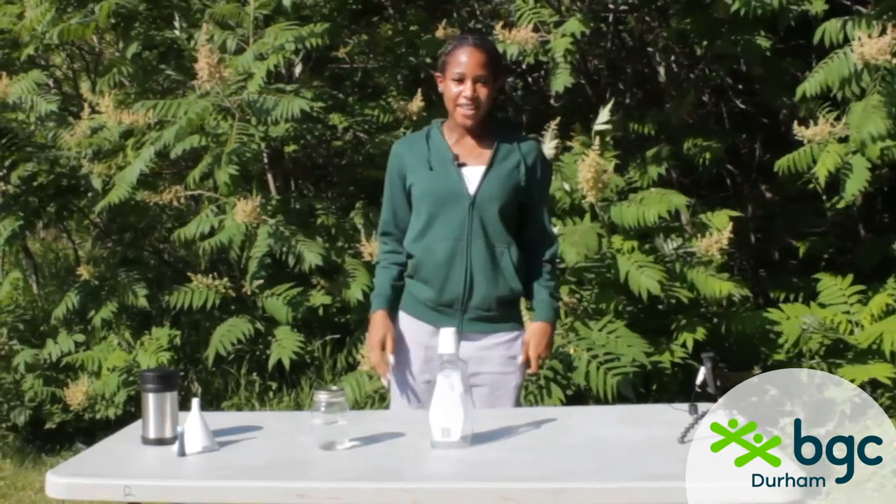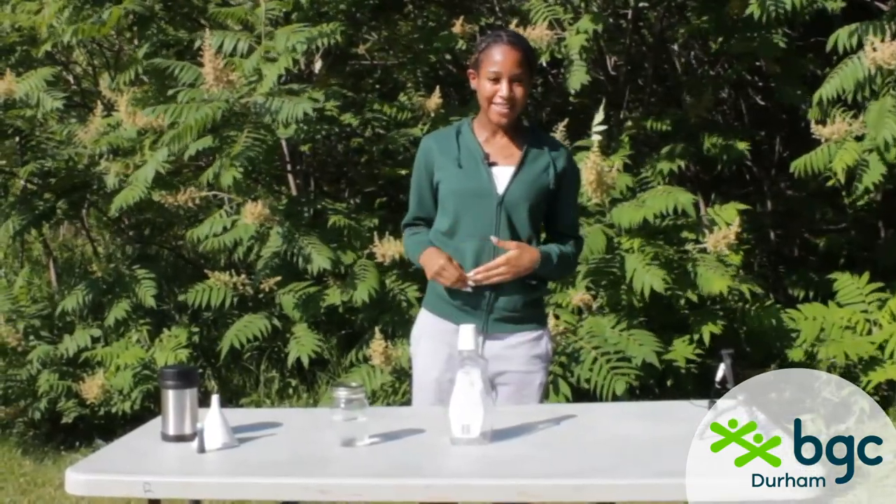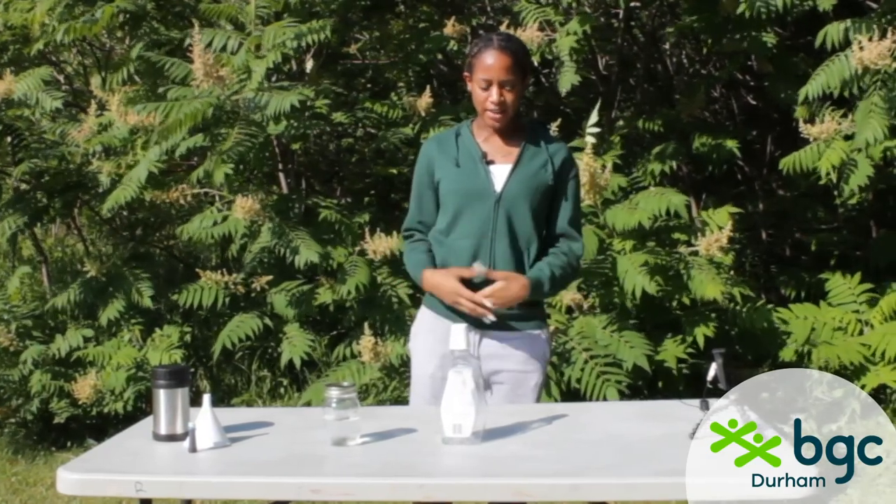Hello everyone, my name is Hershey and in today's video I'm going to be showing one of my favorite science experiments, which is called Ocean in a Bottle.